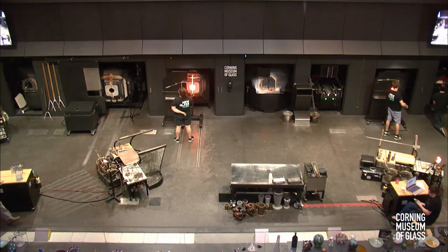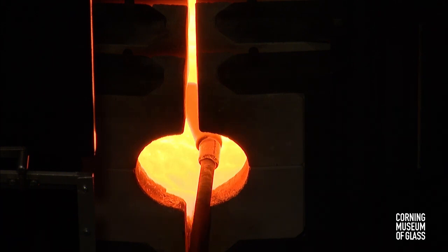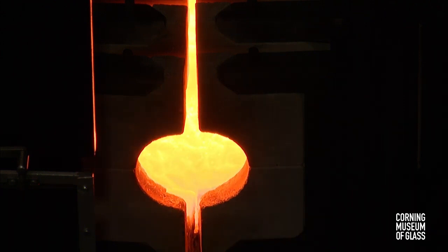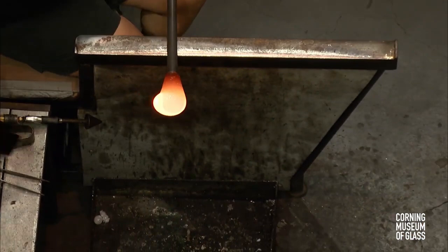Does anybody else have a question while we work on putting this astronaut into the garage? The astronaut's in the garage. We're cruising right along now — Catherine's going to start the process of making our moon. So you all just got to see a lot of what we call glass sculpting or bit work, and now you'll get to see some glassblowing. She's gathered some hot glass out of our melting furnace. For those of you tuning in live online, our furnace holds around 1,000 pounds of our soda-lime glass, melted at 2,100 degrees Fahrenheit.